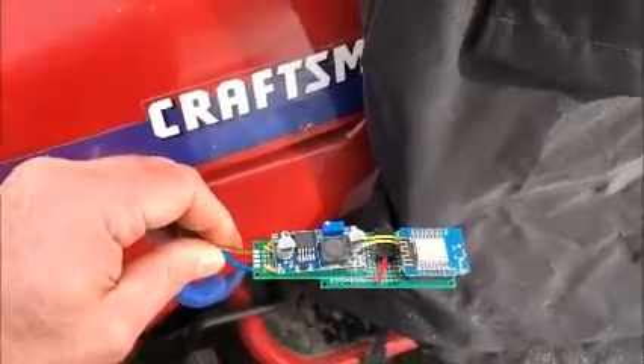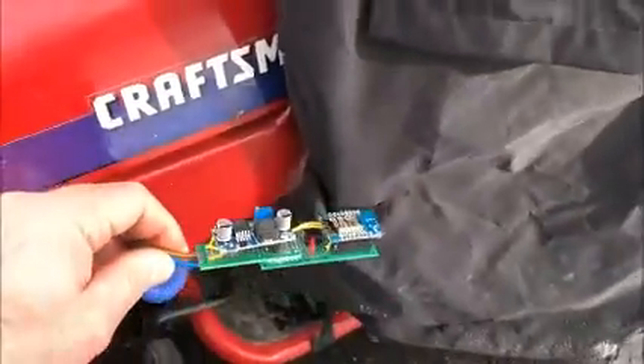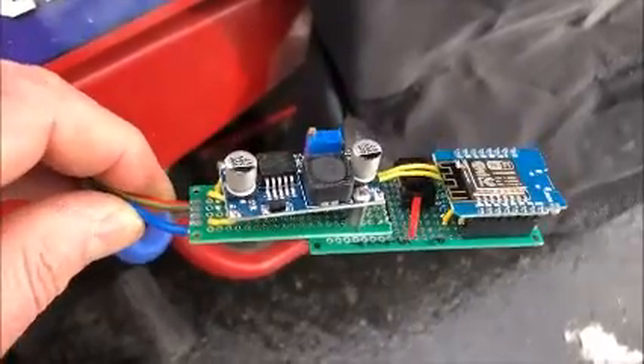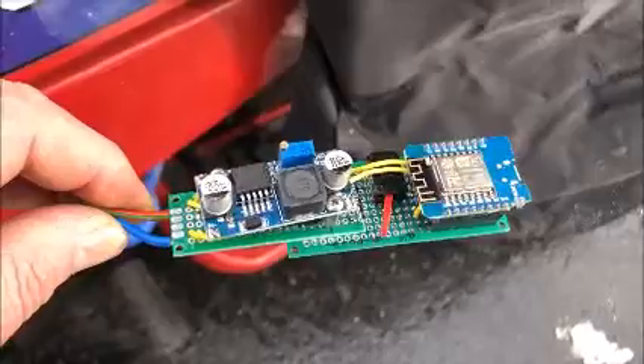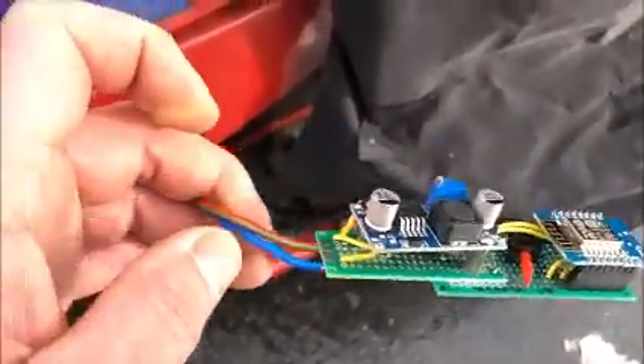Hey folks, just a quick video on my Home Assistant enabled tractor battery monitor. This is using ESPHome and it's connected to my Home Assistant Raspberry Pi server.